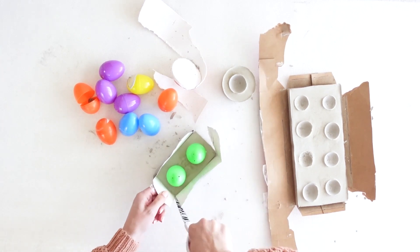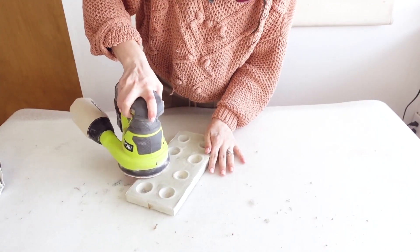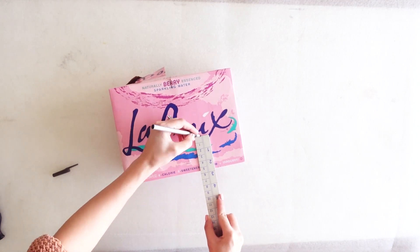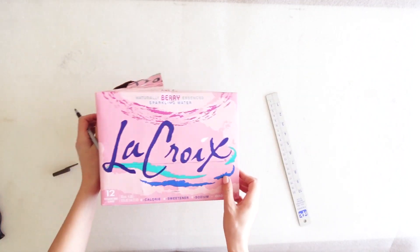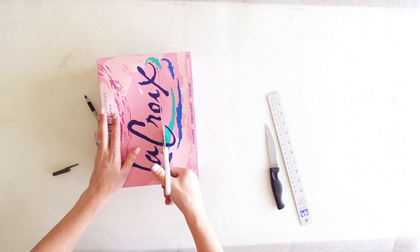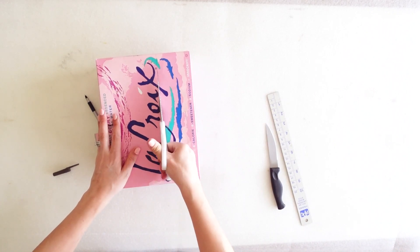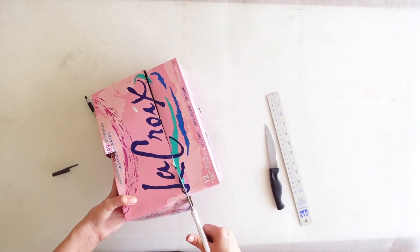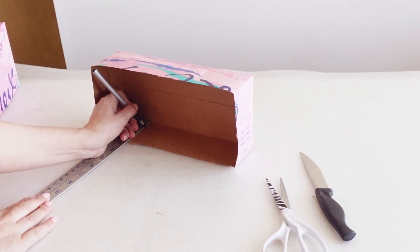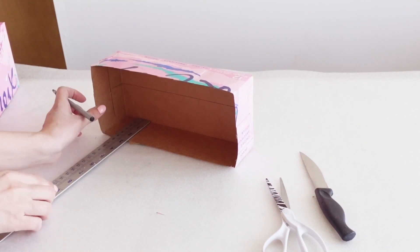I made a few different size egg holders. For my big one I actually used a recycled soda box. I measured 2 and 3/4 of an inch from the bottom and marked all around the box. I then used some cheap scissors to cut along the marked line. This doesn't have to be perfect as long as it's somewhat even. Next I flipped the box down and marked 3/4 of an inch from the bottom of the box on the inside.